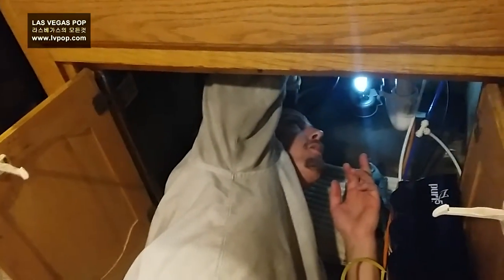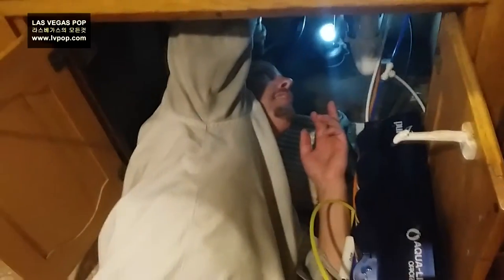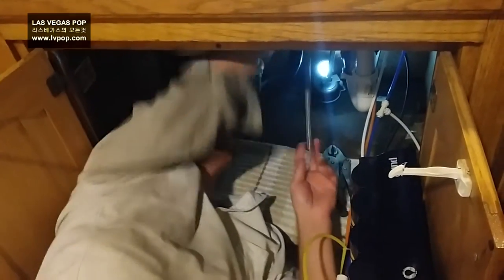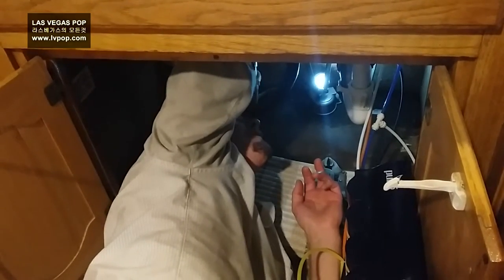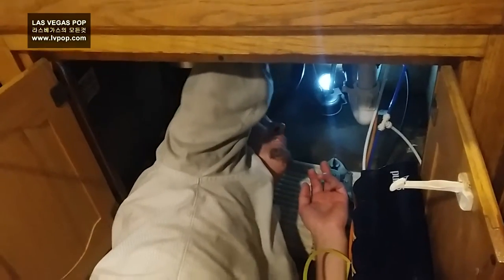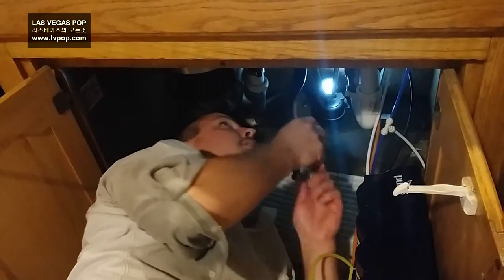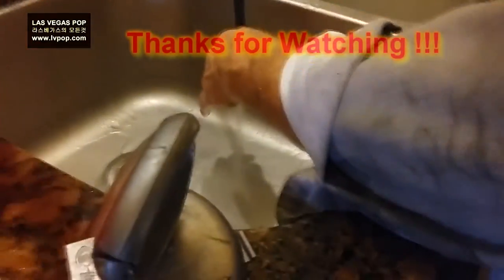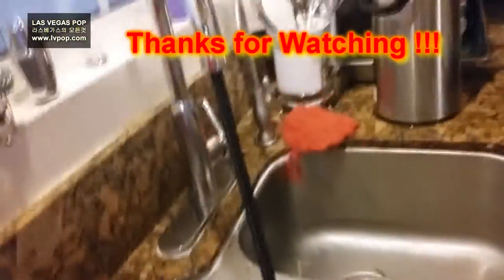Right now I'm connecting the half-inch connector to the hot and cold side so we have water going to the faucet, and then I'm going to connect it to the shutoff valve — and that's it, we're done. You have to let the water run for like 10 minutes before you put that on.